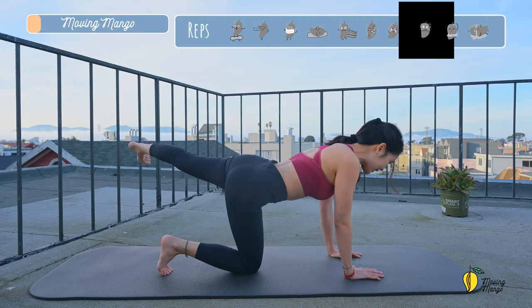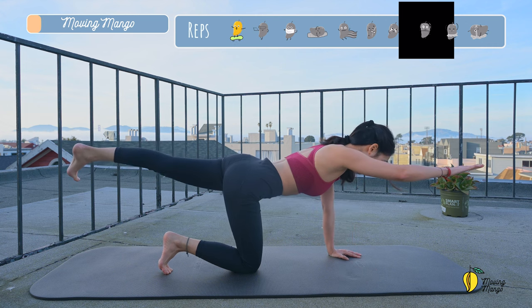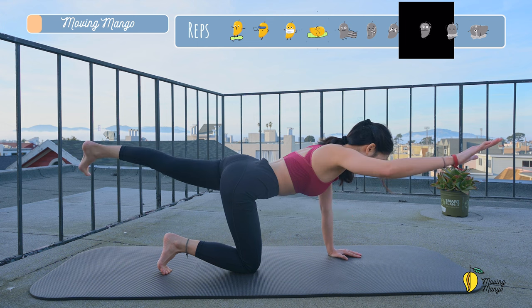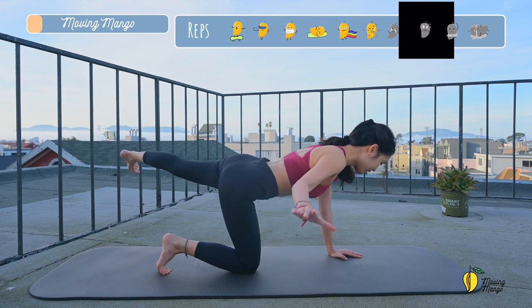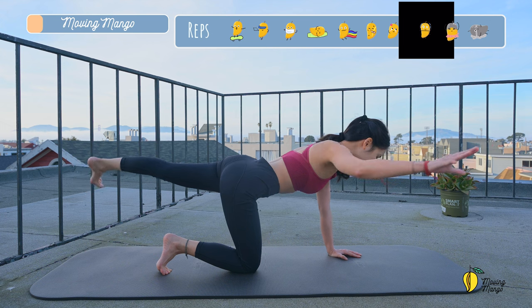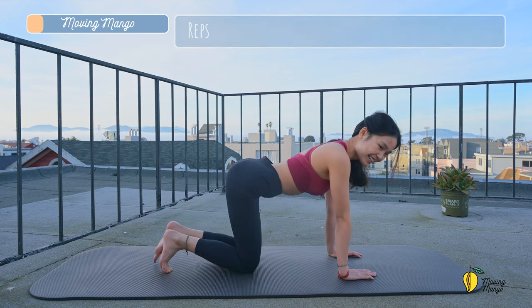We're going to go to the opposite side. Inhale, lift, open, come back. Or make it more challenging by lifting your opposite arm to the side at the same time. Really stabilize your torso. Only your arm and your leg are moving. And four, three, two, and last one. Slowly bring your knee down to the mat.